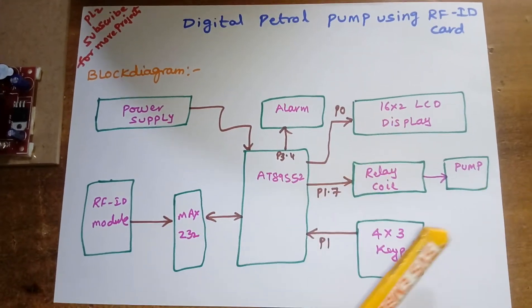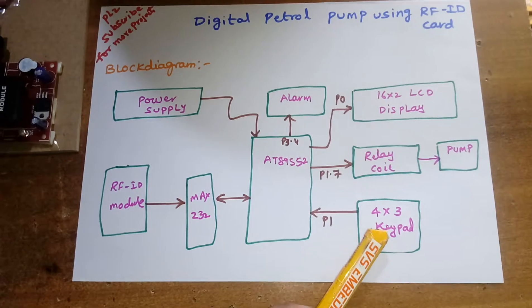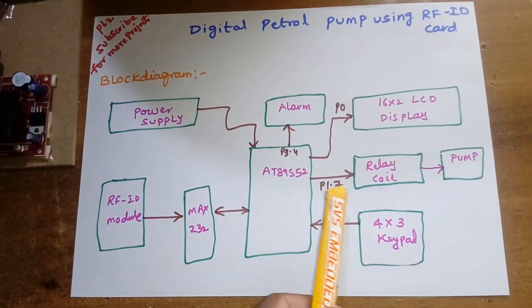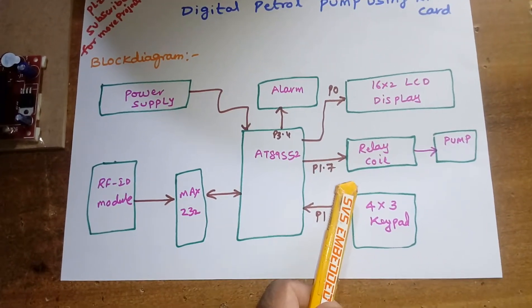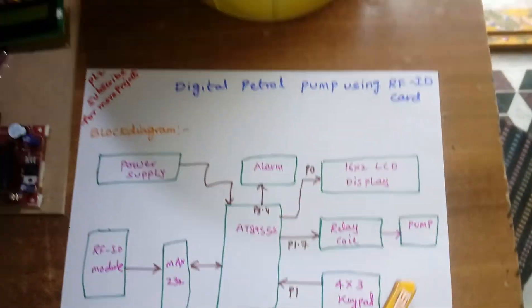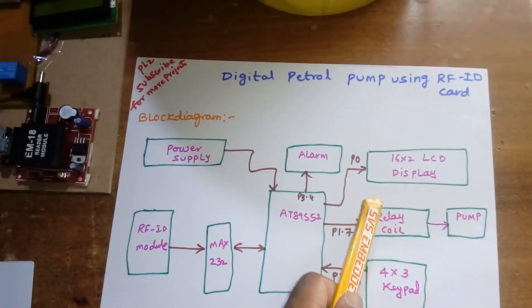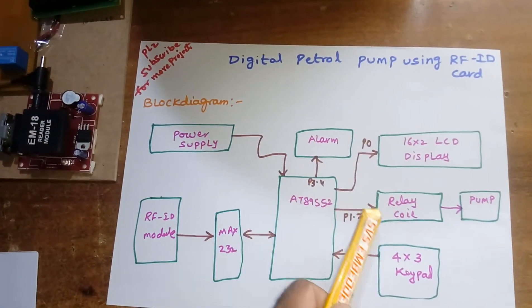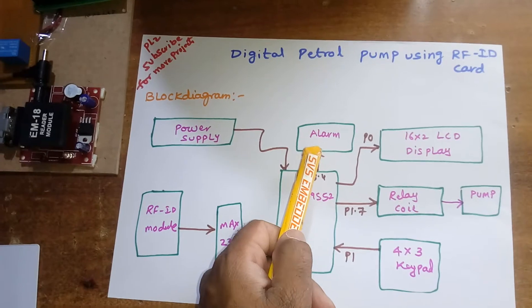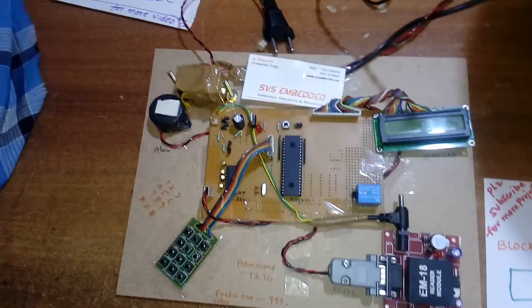I am using a 4x3 telephone keypad, and one SPDT relay — single pole double throw relay. The purpose of the relay is to switch the AC pump on and off. There is also an alarm. This is the entire block diagram, and now let's move to the hardware part.